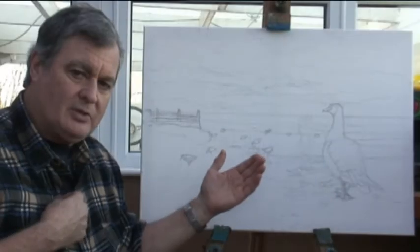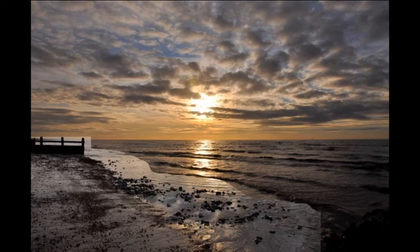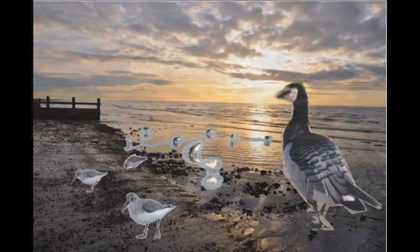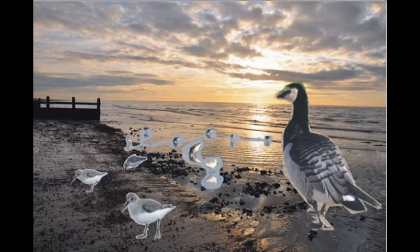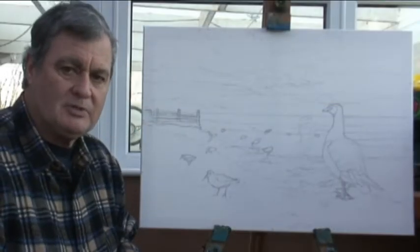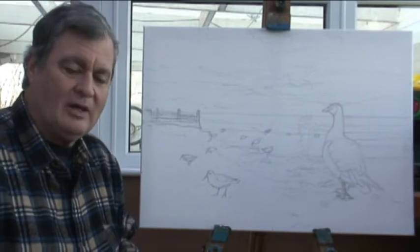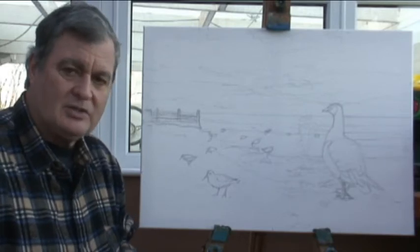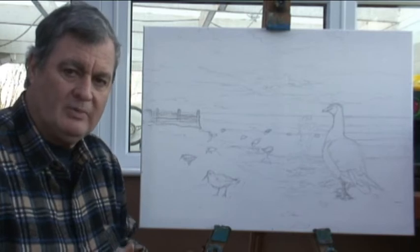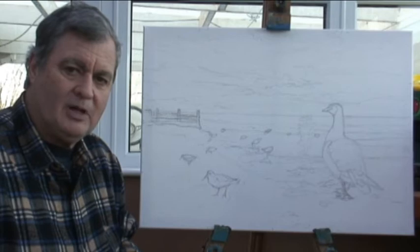Here are the pictures we're going to use and the composites for it. Again it's a composite I put together on my computer using pictures that I've taken myself. I like to use my own studies as much as possible. I'd rather paint from life but it's almost impossible unless you're doing pencil studies. For me the photography is much easier and I can use it for more varied purposes as well.